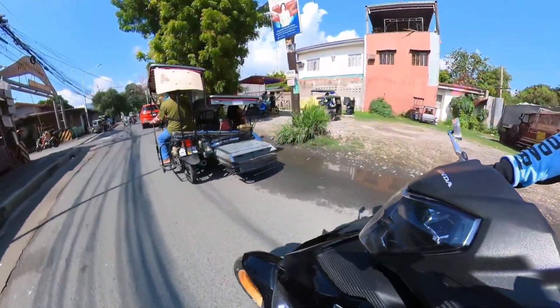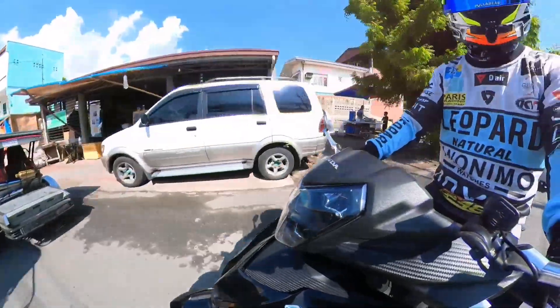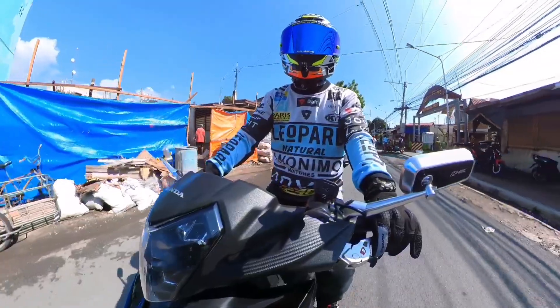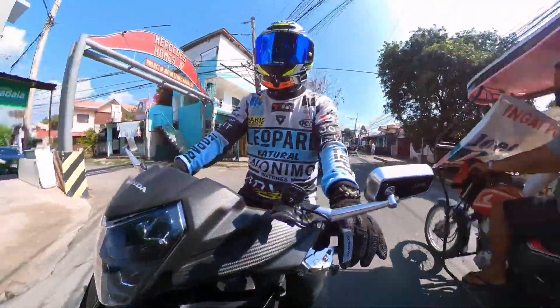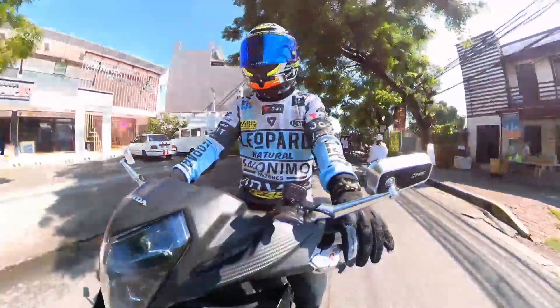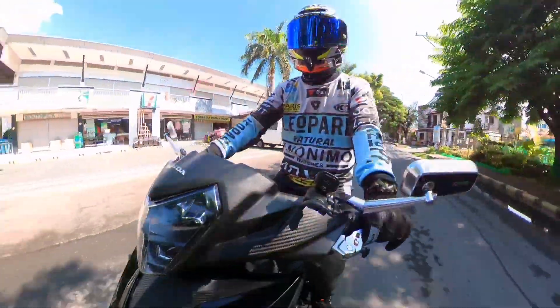So, isasabay lang natin itong pag-vlog. On the way na kasi tayo ngayon papasok sa work. Sasabay na rin natin itong pag-vlog - testing natin at magre-review kasi tayo ngayon ng bagong camera natin, ang Insta360 ONE X2. Alright!